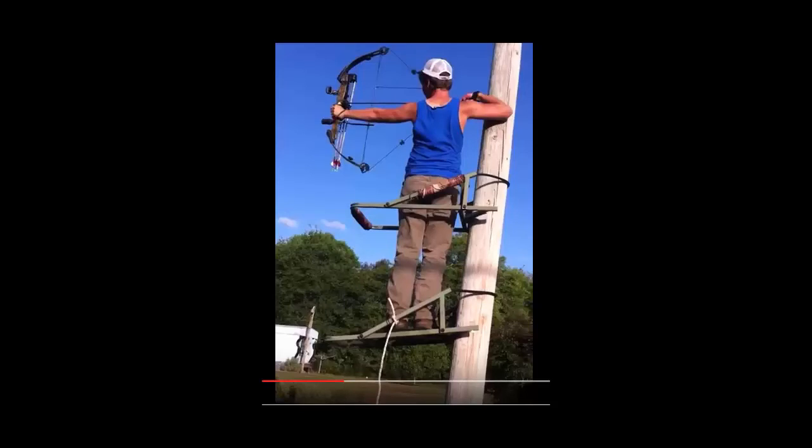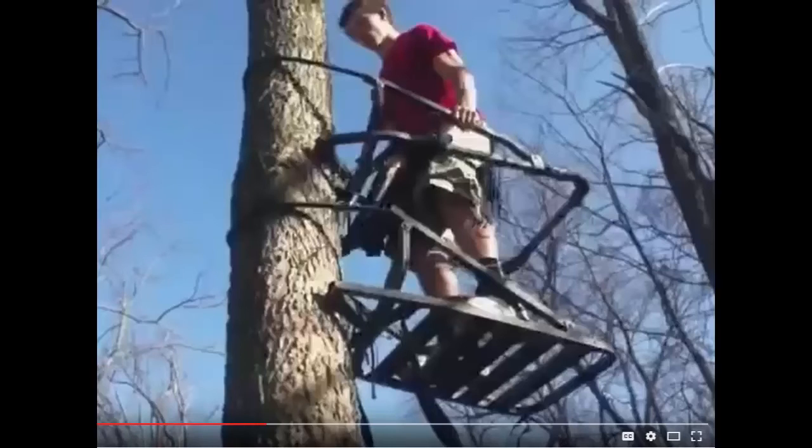I'm aware that you can buy a tree stand like these that will do virtually the same thing that I'm attempting, but they're kind of expensive and do more than what I really need. I just need to get up and down the palm tree — I don't need to go camping up there.